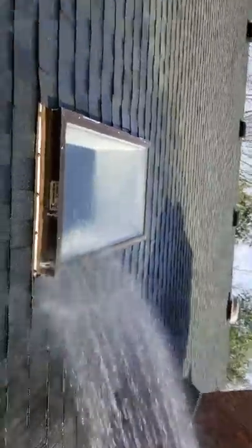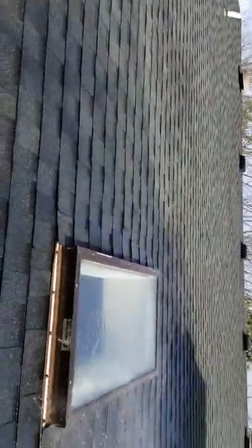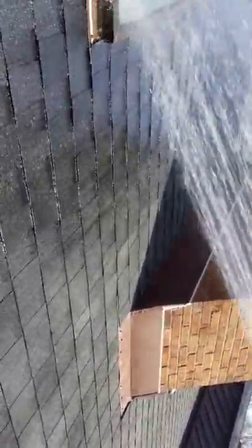We're out in Orchard Park. We got two skylights we put in with this whole back roof. So everything got stripped. All new flashing. All new tucked and mortar caulked around the chimney.